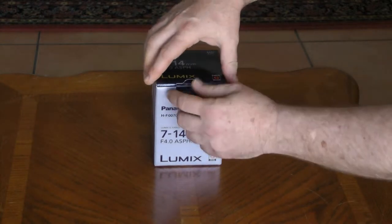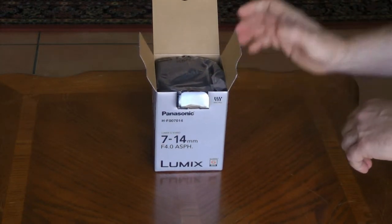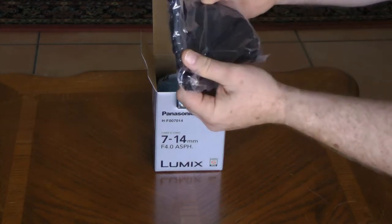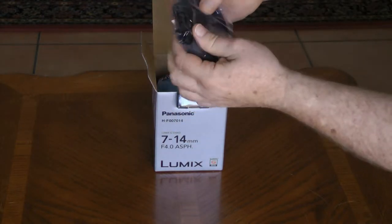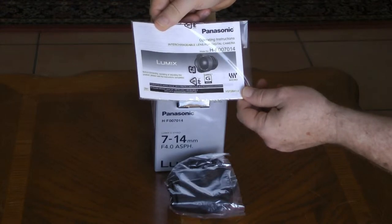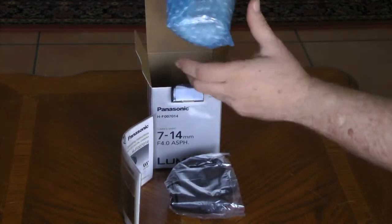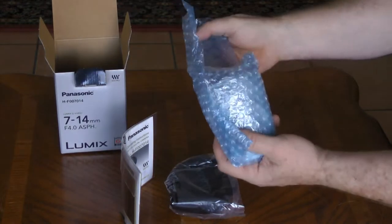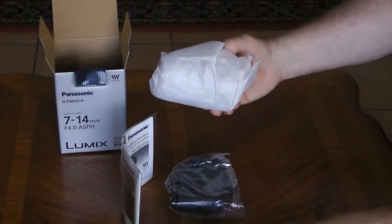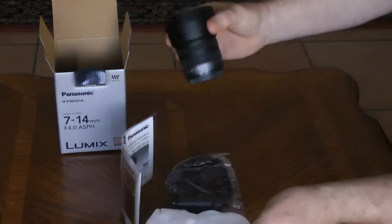Let's open it up. The first thing we find inside is a cover — it looks like a pouch with the word Lumix on it. I'll look at that in a minute. Next thing we find is the manual. And finally, the lens itself, nicely packaged in bubble wrap and also some protective fabric. There's our lens.